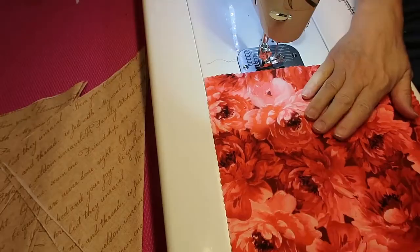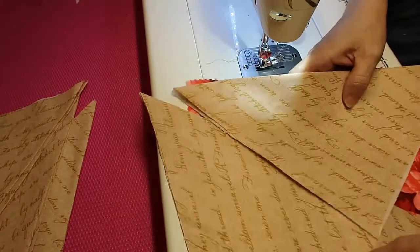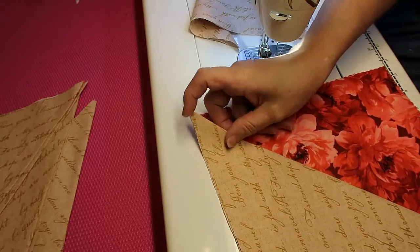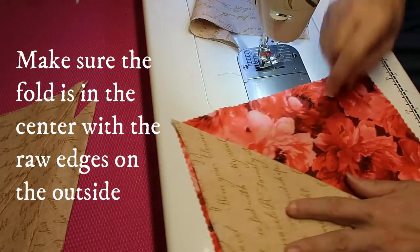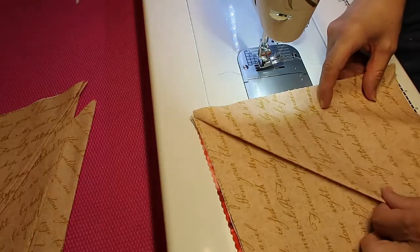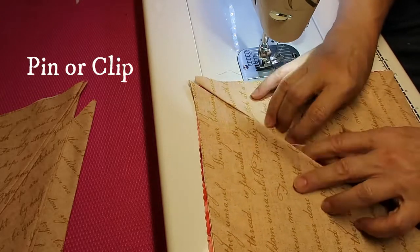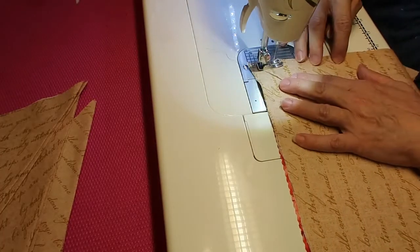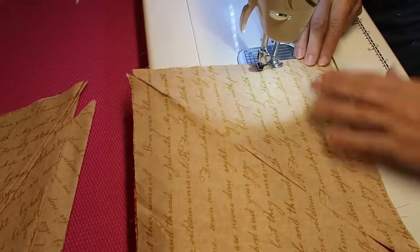I have my four 10 inch squares here. I'm going to grab two of my fabric and put the diagonals — my folded bit — right down the center. They're folded right in half. If you want to pin this, by all means you can, but my fold is meeting right in the center. I'm going to stitch it right around the edge about a quarter of an inch. I'm going to do this with all four squares.